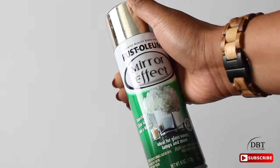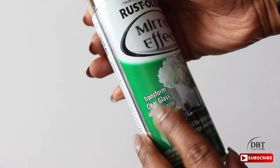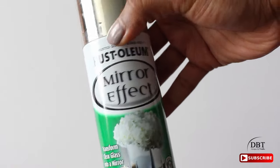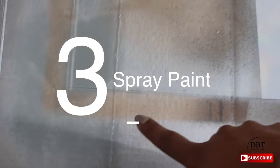Here's what you'll need: this Rust-Oleum mirror effect spray paint. On the can it specifically says 'transform clear glass into a mirror' — make sure you see that on the can so you know you have the right product. On the back, be sure to read the instructions as well.